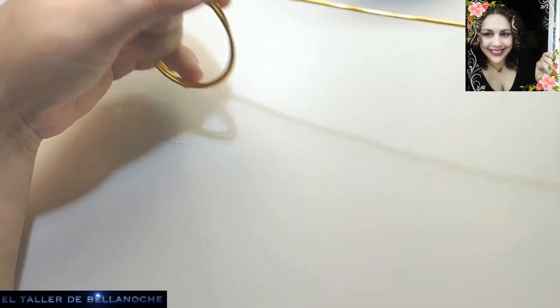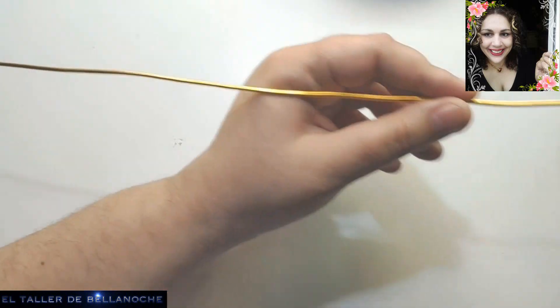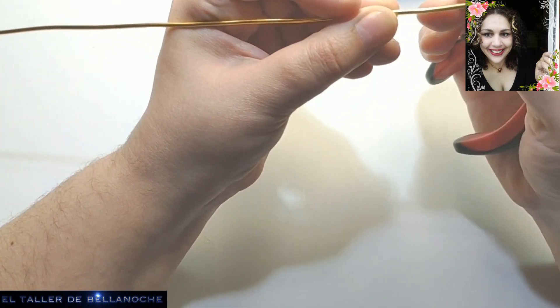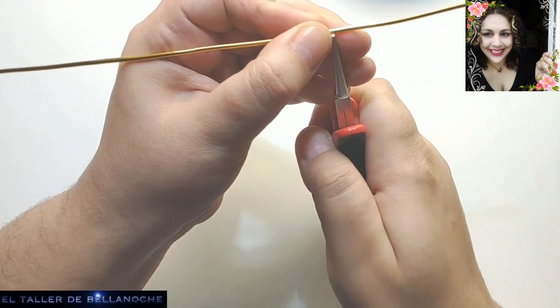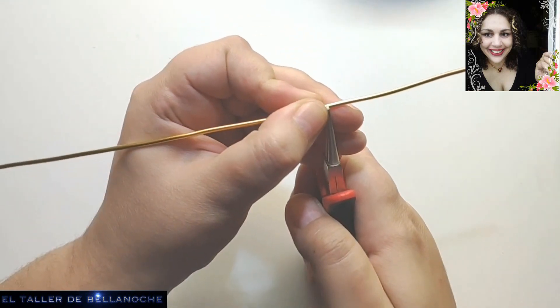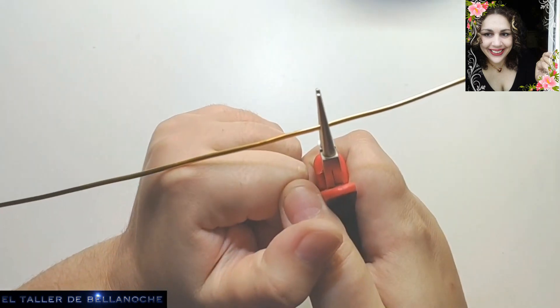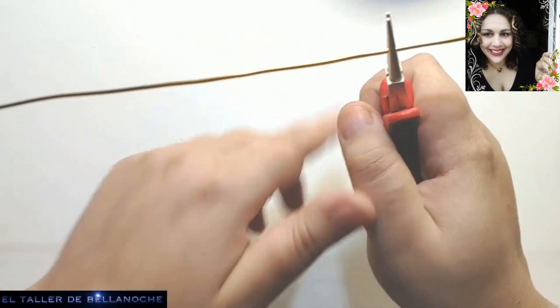No tenemos por qué cortar del rollo, pero yo lo suelo hacer normalmente. Vamos a dejar aquí un pedacito que nos va a servir para enrollar la terminación. Y vamos a agarrar siempre el alambre por el mismo sitio del alicate.